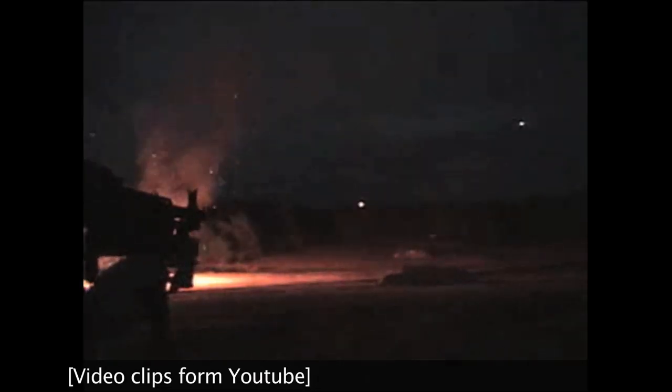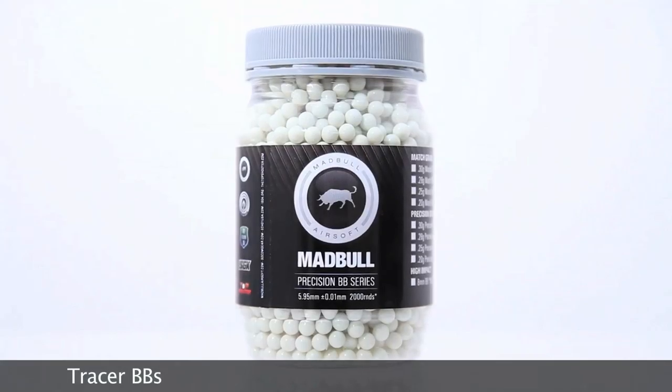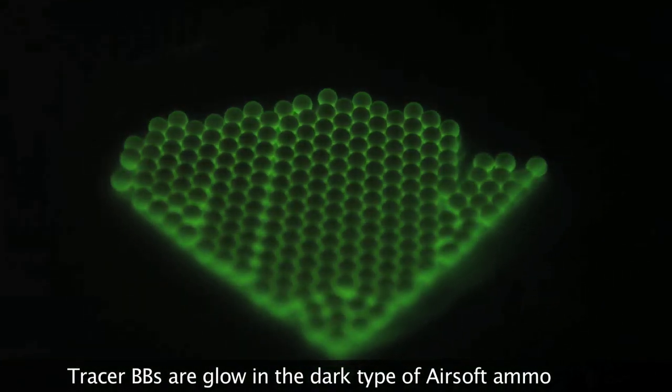The Mad Bull Tracer Unit works like previous incarnations of airsoft tracer technology — you combine the tracer silencer with tracer ammunition to produce airsoft tracer fire. Real steel tracer ammunition uses incendiary components to make the rounds more visible. Tracer BBs are a glow-in-the-dark type of ammunition for airsoft; they charge up from external light sources, then re-emit that light brightly for a short period of time.